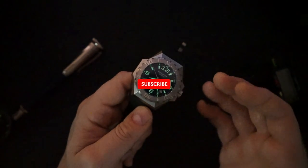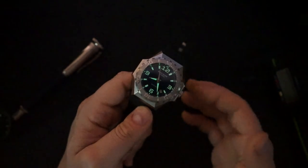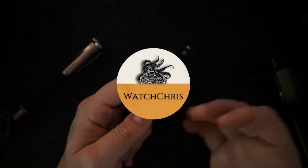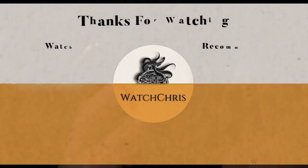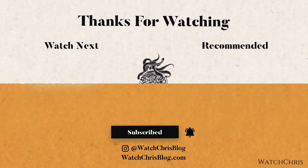Please like, subscribe, and hit the bell icon — it's super helpful for the channel. Follow me on Instagram at WatchChrisBlog. There are Amazon affiliate links in the description — if you click and buy anything it helps support the channel at no extra cost to you. Thanks for watching, catch you in the next video.